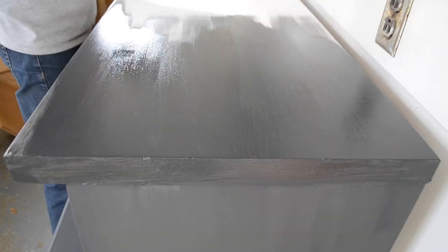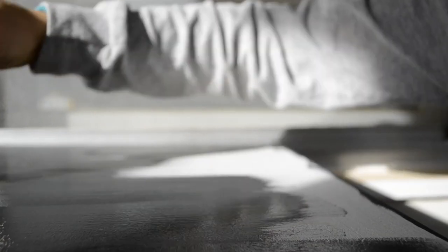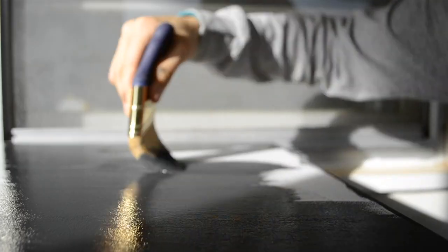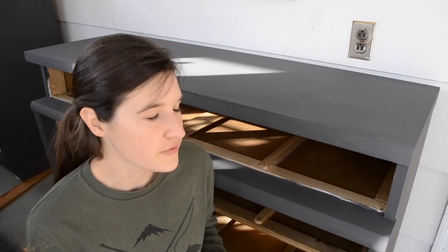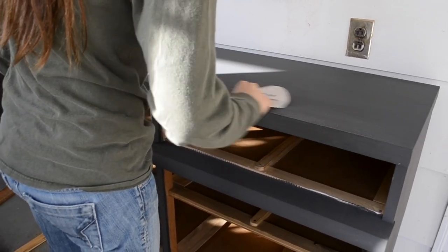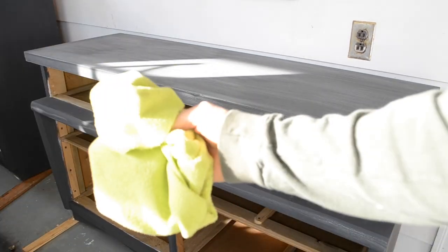This paint is also really thick and a little difficult to apply as it dries very quickly. Now that I have the first coat of paint on, I am going to come back with a 220 grit sandpaper and smooth everything out really nice before I put the second coat of paint on. Then I'm going to come back with a rag and wipe off all the dust.